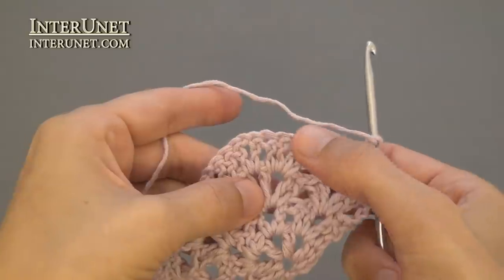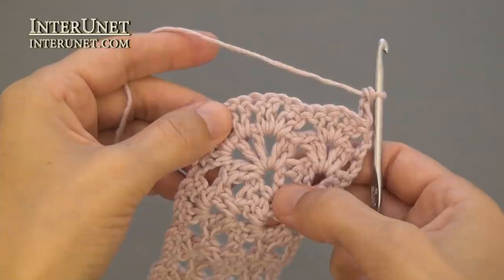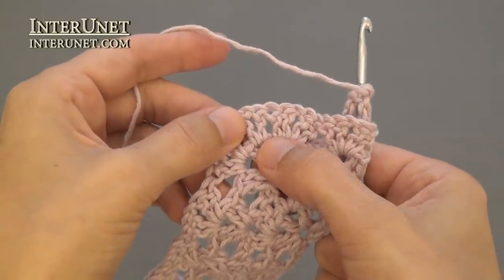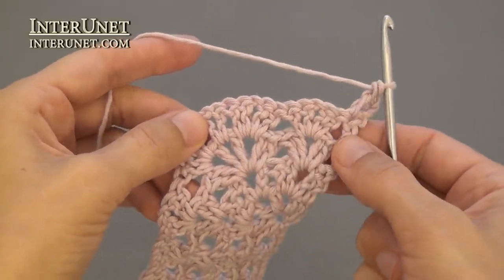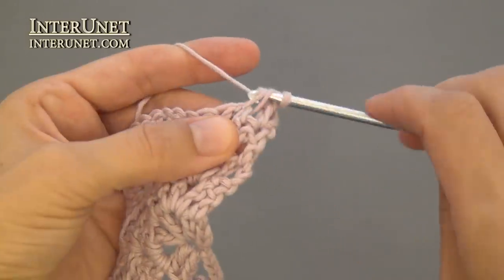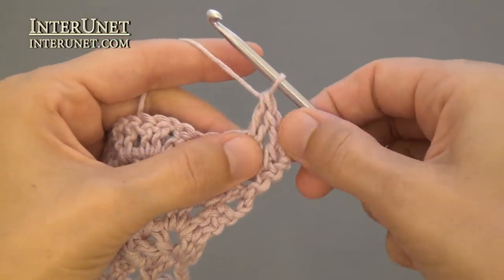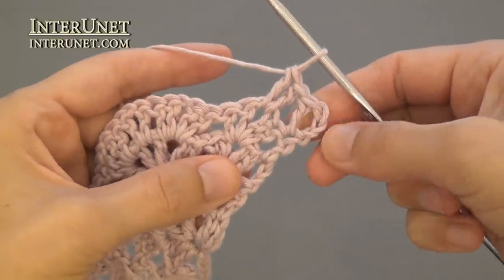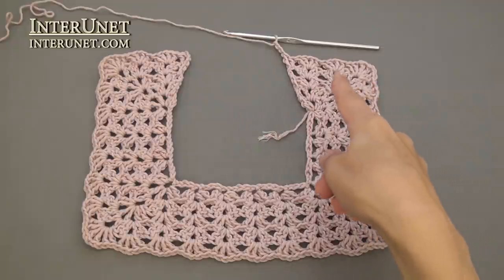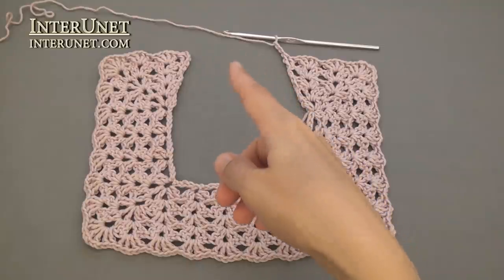Work shells onto shells to your V-stitches, and then into each V-stitch work the increase or corner: two double crochets, chain one, V-stitch, chain one, two double crochets. At the end of the fifth row, work two double crochets into the very last chain and three returning chains.